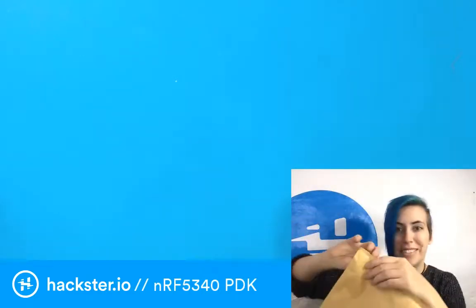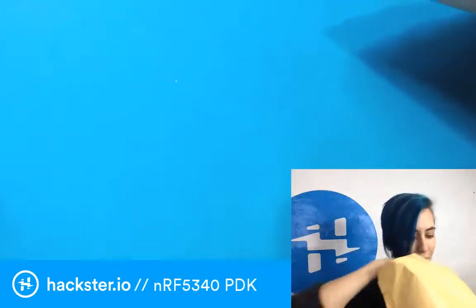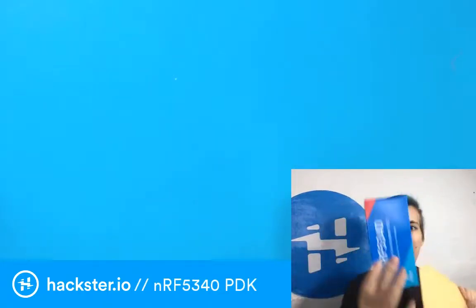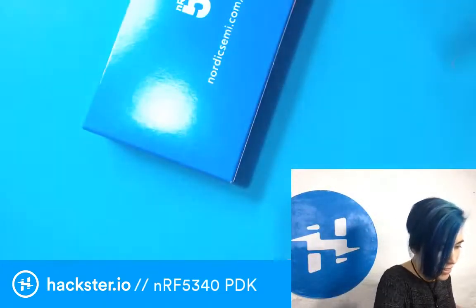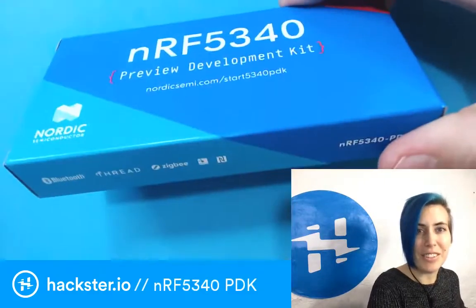The chip itself has 48 available GPIOs, which is more than your standard Arduino by far. We've got an envelope inside an envelope — I feel so special! Here is the PDK Preview Development Kit. Very cute.